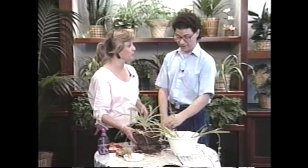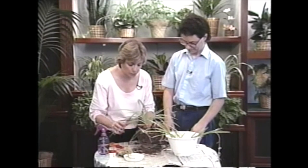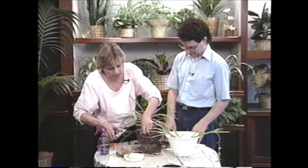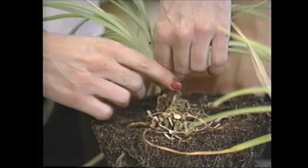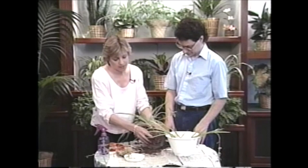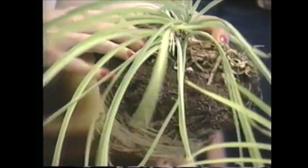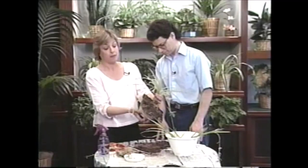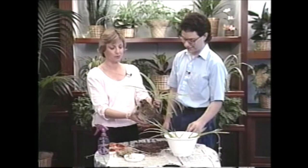I think since this one is doing pretty well, let's repot it. Okay, that's what we'll do. I'm going to use my pruners and get rid of the old plant, take off the brown foliage, and peel off as much excess soil as I can. But as you can see, there really isn't much on here - this is really mostly just a root ball, and that is what spider plants do. They have huge root systems, and this one is certainly proof.